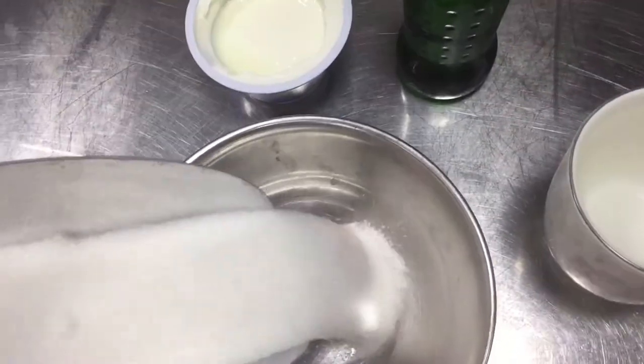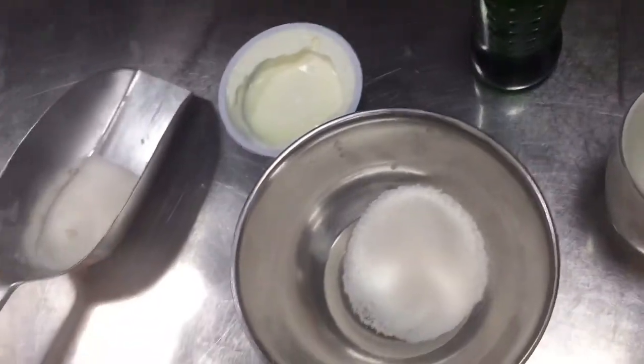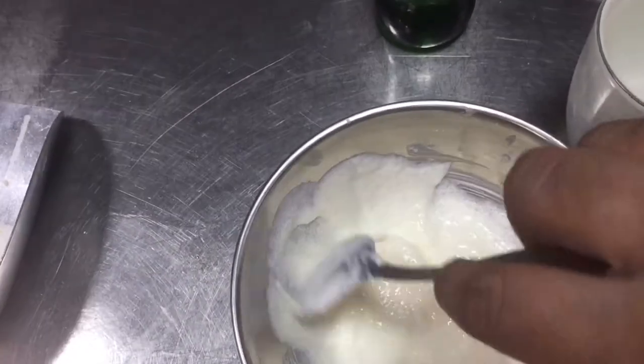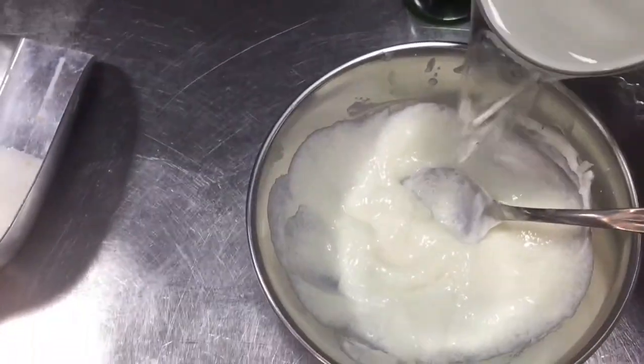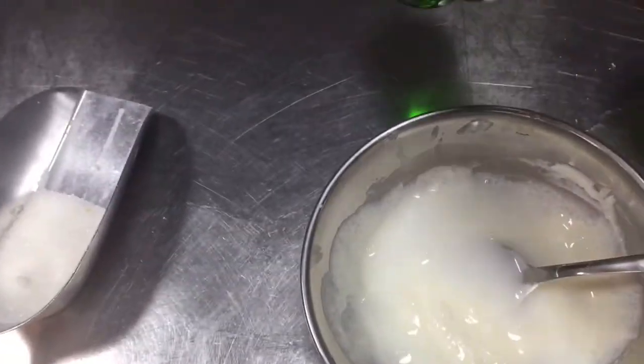So first we put sugar here, then we put this yogurt. I will show you. So see this — I already put this sugar and this yogurt together, mix well, then put little by little this water. So I will put this Sprite also now.